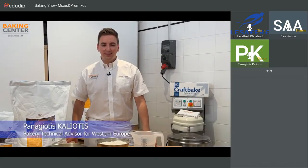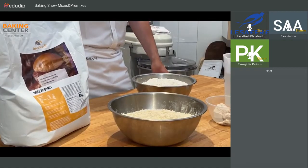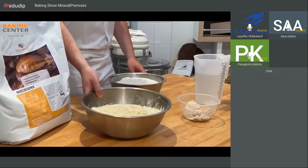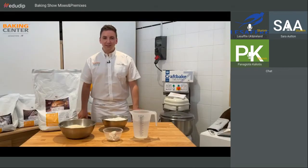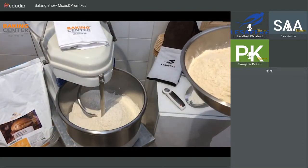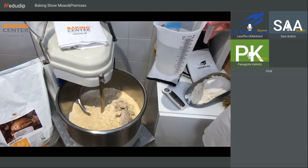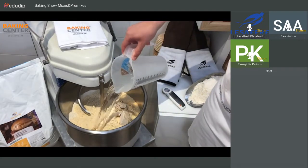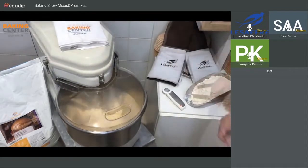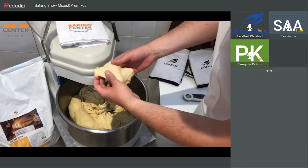Welcome to the baking centre of Le Saffre International in the north of France. We will present the brioche mix 50%. For this recipe we use strong flour, the brioche mix, yeast, and water. For mixing: 1.5 kilos of strong flour, 1.5 kilos of brioche mix, 150 grams of yeast, and 1400 millilitres of cold water. We mix 3 minutes slow speed and 8 minutes high speed. The dough is well mixed. I will divide the dough into pieces and then use the round moulding machine.